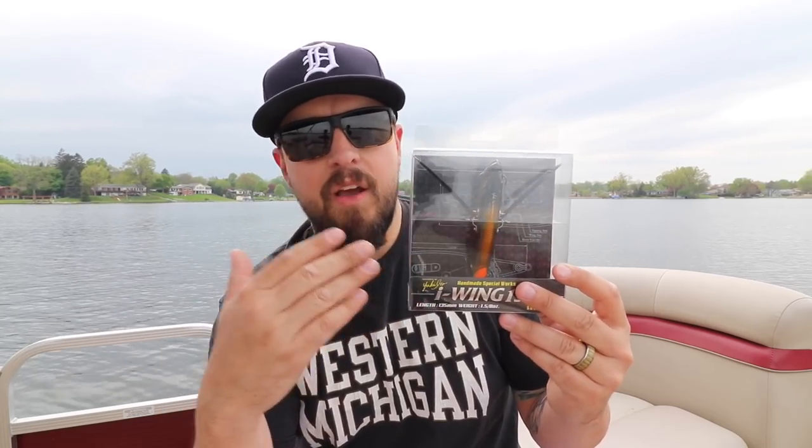I'm excited to open this up. I'll leave a link up above — if you haven't seen my crawler video on the Jackal Pompadour, be sure to check that out. That's a great starter lure for crawler topwater baits. If you like topwater fishing you've got to check that out.